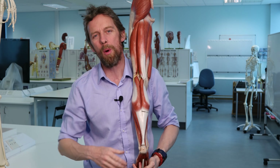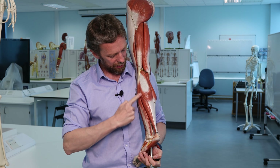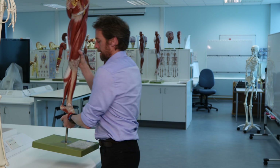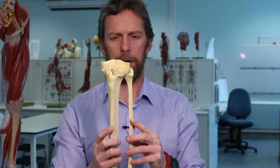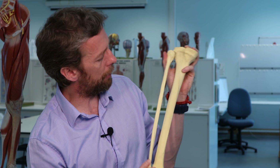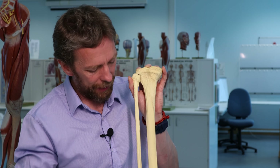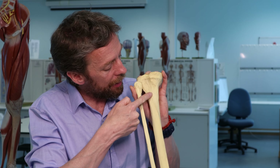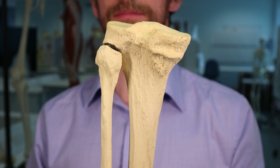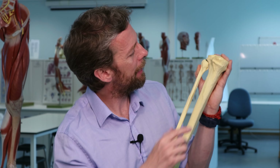Gastrocnemius - take that off - underneath is soleus. You can see soleus, then tibialis posterior and the other muscles there. If we stick the fibula back on and spin this around, you can see that the soleal line starts laterally close to the fibular head and then runs medially around here - that's that curvy bit.